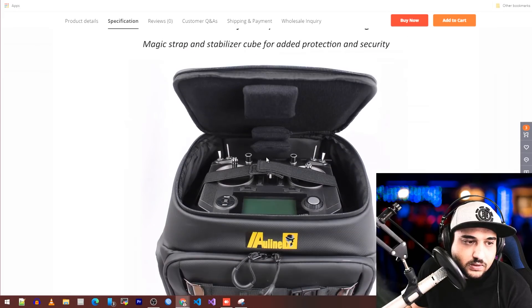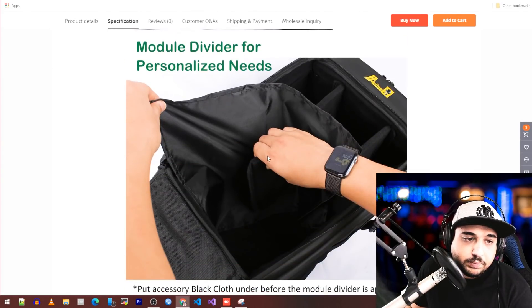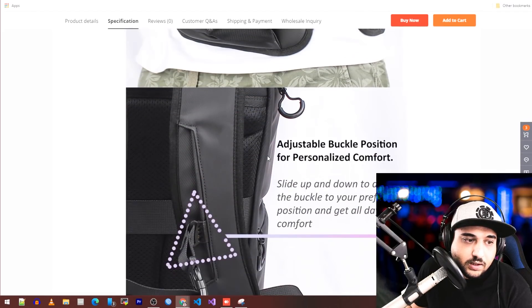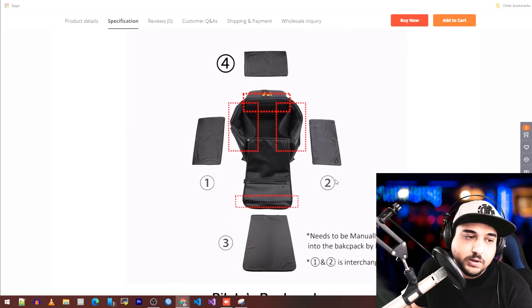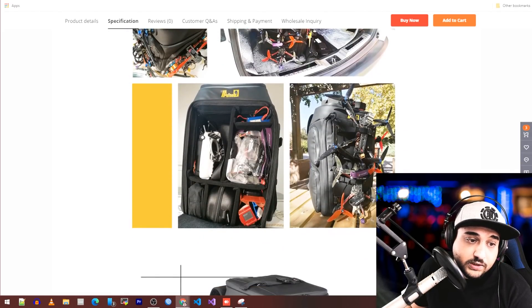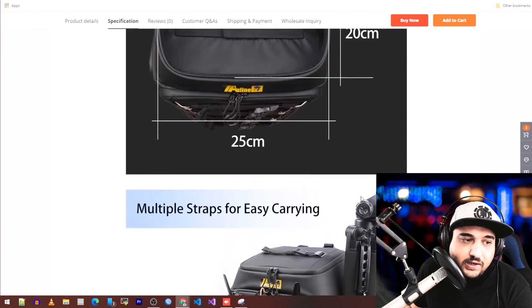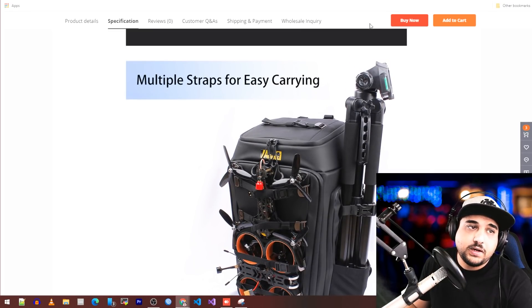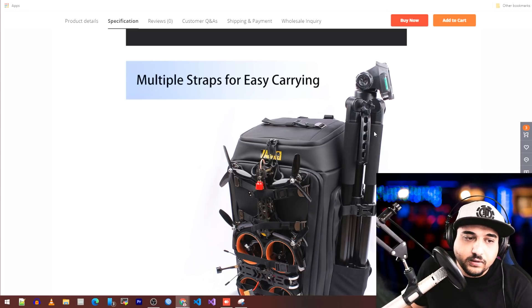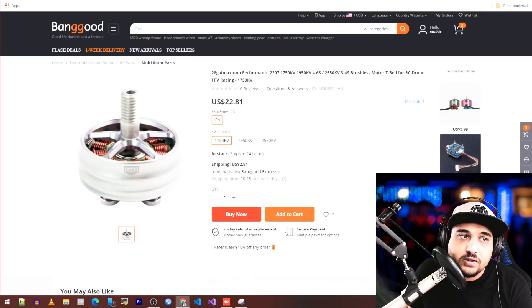It seems like it has two levels and looks pretty proper, but personally I don't think I would pay $200 for a backpack — that's just me. It looks nice and seems bigger than the newer UR UAV one, which is a bit too small for my liking. It could be good depending on your use case, but usually any camera backpack does the trick just fine.